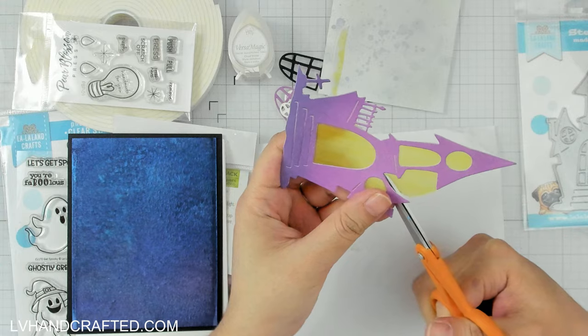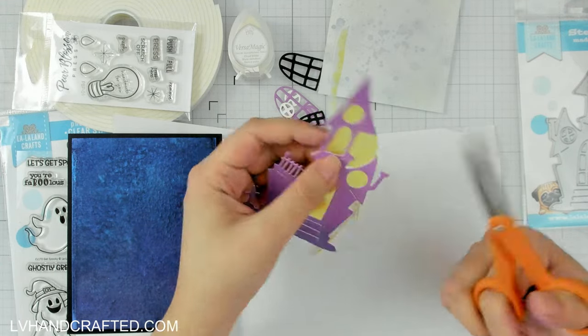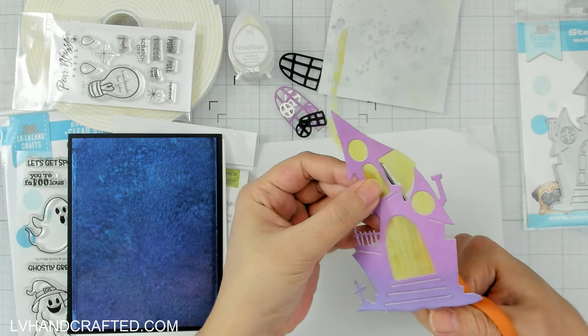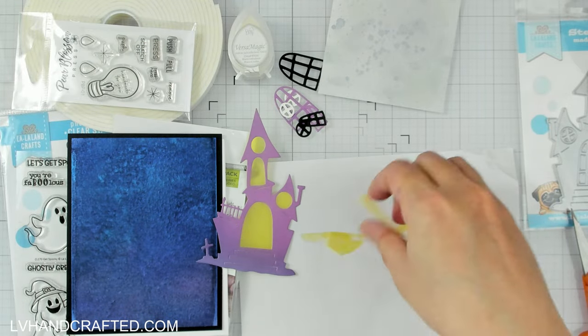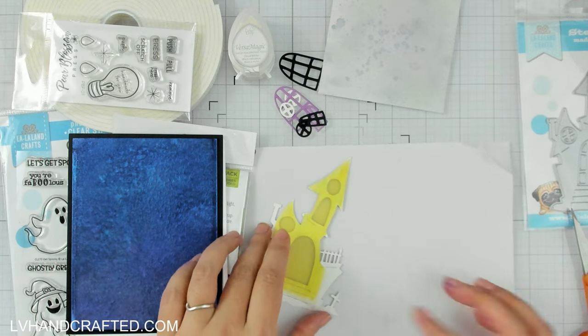I had some leftover watercolor cardstock from that and did a little bit of ink blending to create my haunted house. I pulled out various shades of purple in my Versa Magic inks, which I really like because they have a bit of a chalky finish and blend really smoothly.